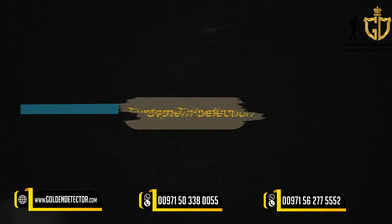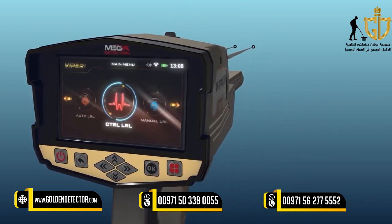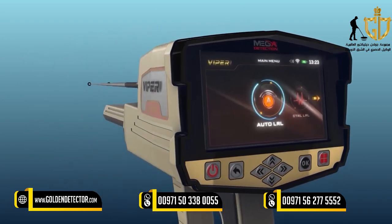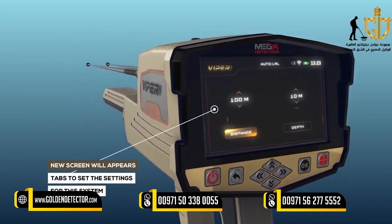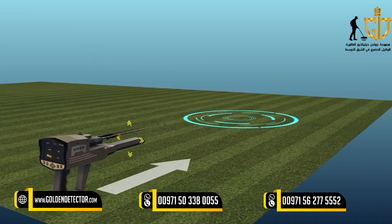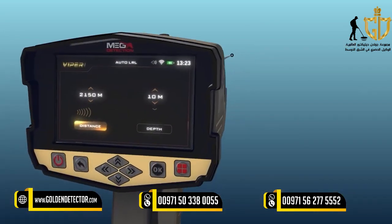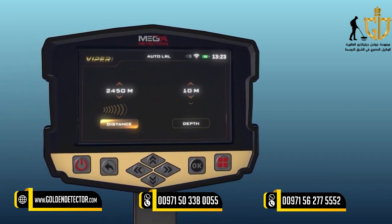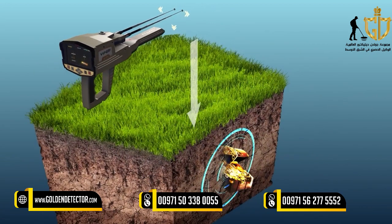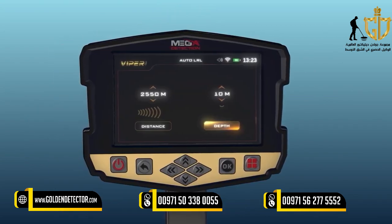System Selection: To start using the Automatic Long Range Locator System, select this system from the main menu and press the OK button. After system selection, a screen will appear with a couple of tabs to set the settings: Distance — the device can search for targets up to 3,000 meters, and the user can change the distance value with the up-down arrow buttons. Depth — represents the maximum depth that the device will search for targets, within a range from 0 to 100 meters, with predefined values selectable using the arrow buttons.